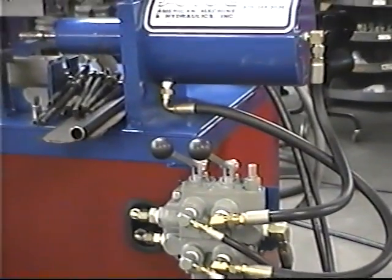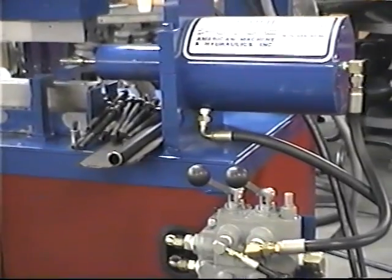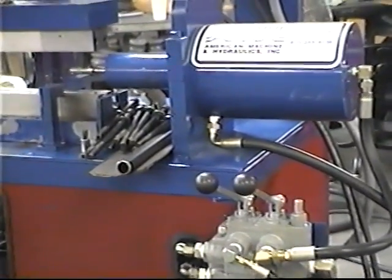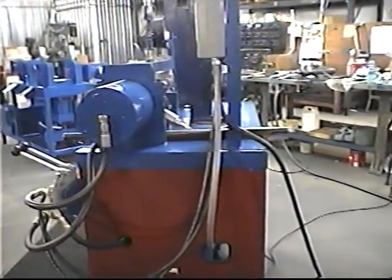We're using manual valves to create the pressure and to clamp and unclamp it. The unit is electrical driven and hydraulic powered.